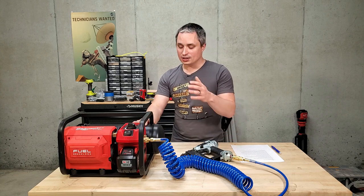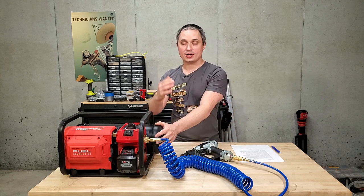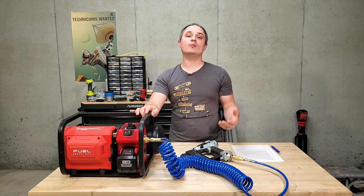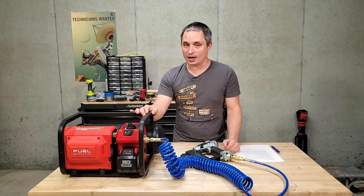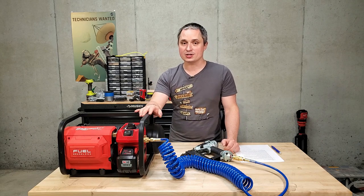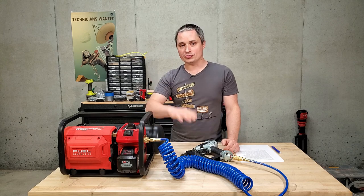Specifications for this thing: it is a 2-gallon compressor. Max PSI is 135. Air output is 1.2 CFM at 90 PSI. Decibel level is 68 decibels — so that's quiet, though it's not ultra quiet.